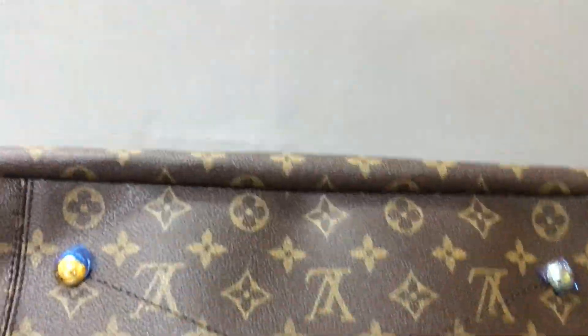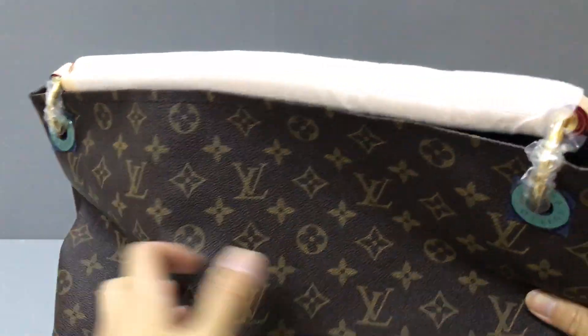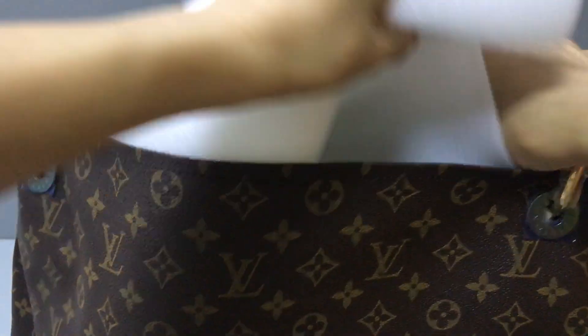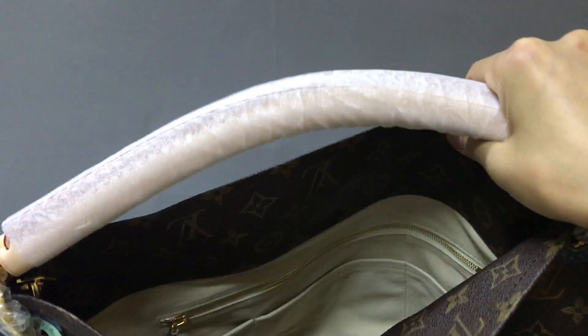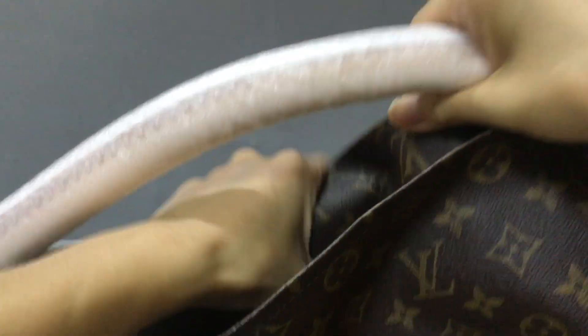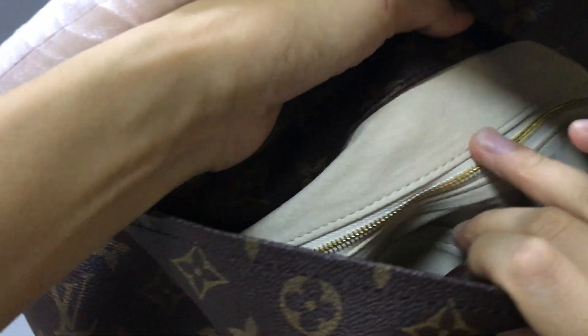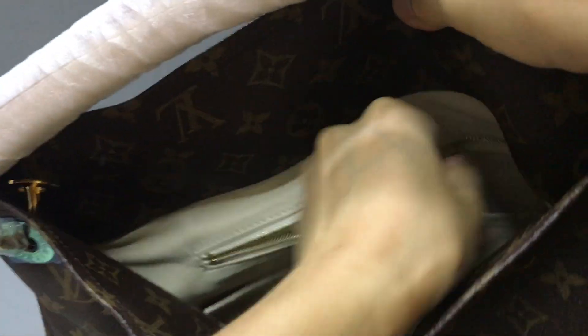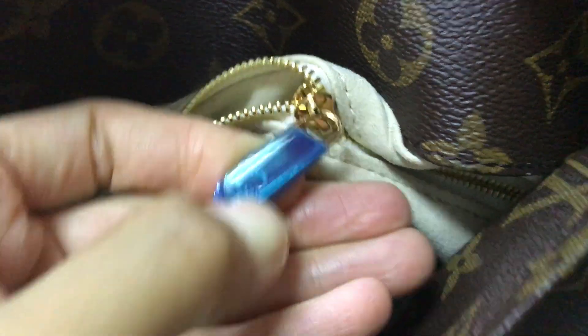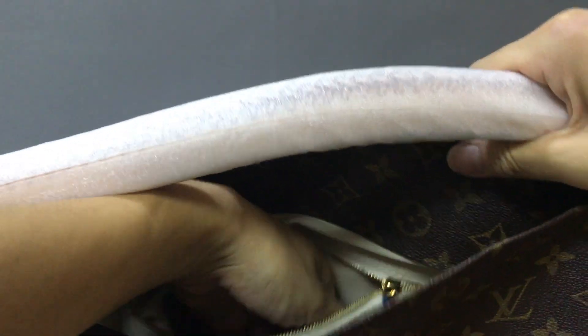Now let's check the inside. You have a tape for it, and the inside — it's just a sweet little area. The color is 2 inch. There's a zipper pocket — you can look at the zipper. Here you have a Louis Vuitton logo print. And inside, you can put something in this pocket.